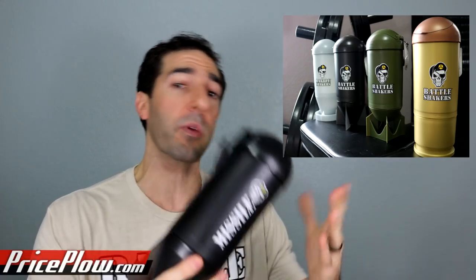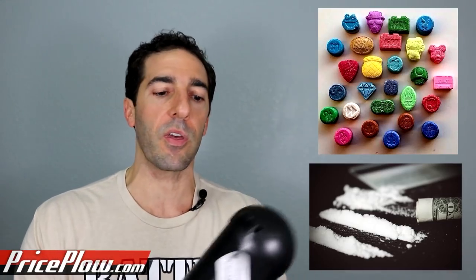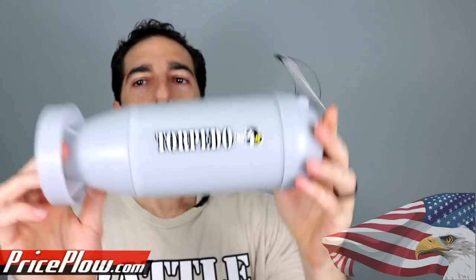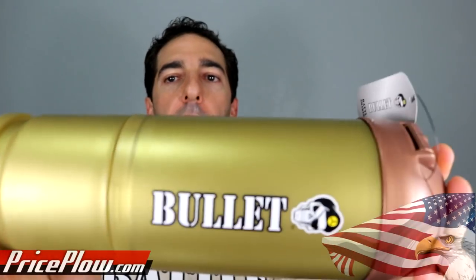It doesn't hurt that I could make some explosive sounds in reviews every now and then. So what we have with the Battle Shakers are four different shaker cuffs — at least they've launched with four. You have four different options: you can get all of them, some of them, one of them, or none of them. You have four different shaker cuffs that are 20 ounce shaker cuffs — they really hold 24 ounces of water if you fill it up to the brim. Each one has a different compartment that allows you to hold some pills or powders underneath. So we have the missile, the bomb, the torpedo, and the bullet.